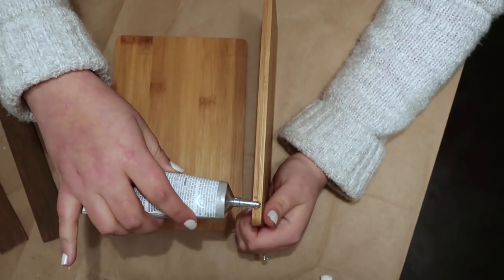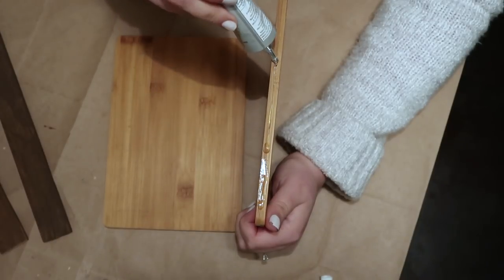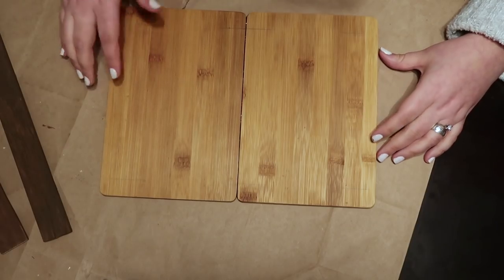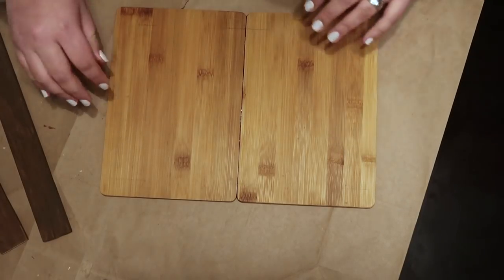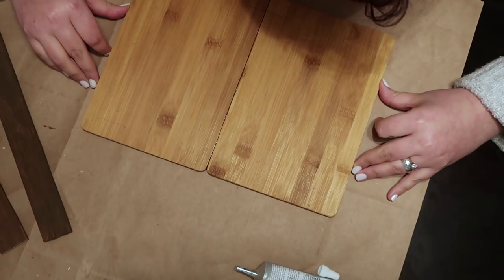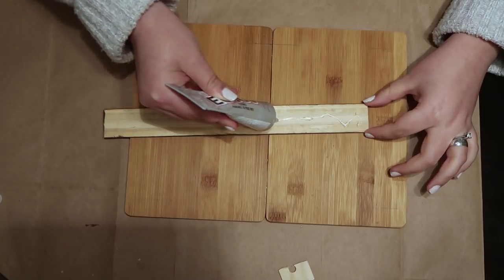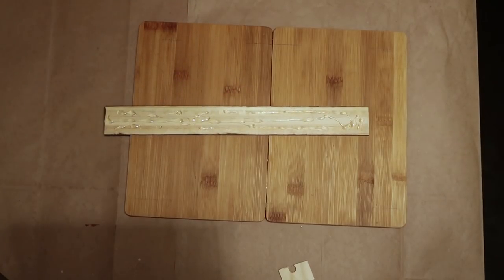I used my E6000 to connect these two cutting boards together that I sanded the sides of earlier. If you have those parallel clamps, use those — I don't have one yet, that's why I'm not using it here, but I'm planning to get one in the future. I also added my wooden pieces with E6000 at the same time and I let the E6000 work for more than 24 hours.